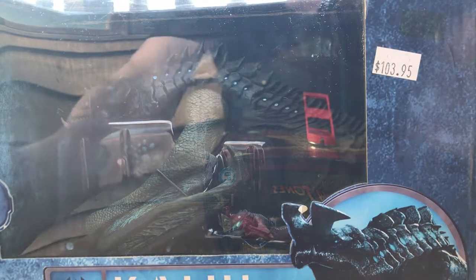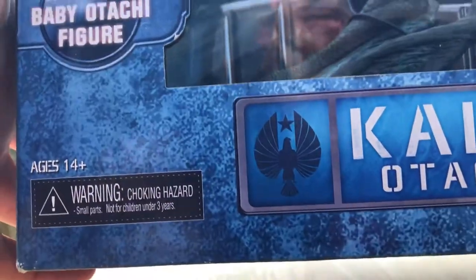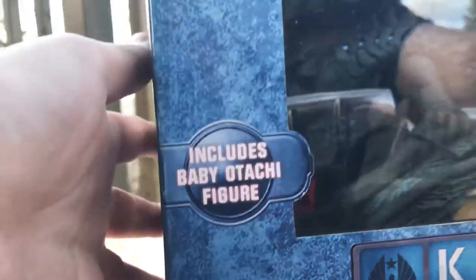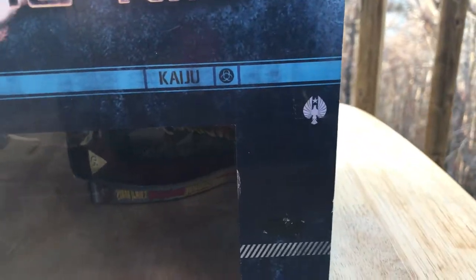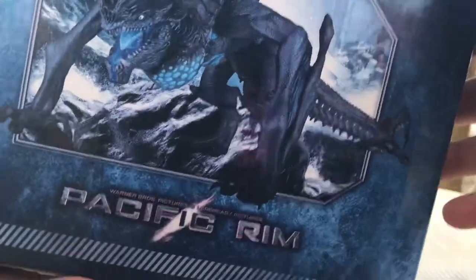Before we get to the unboxing — I've already partially unboxed it, removed some tape at the top. The box has a nice picture of it, the name, the Gypsy logo, and the marine symbol. It also includes a baby Otashi figure. At the top of the box you can see Pacific Rim branding, the kaiju biohazard symbol, and some caution lettering.